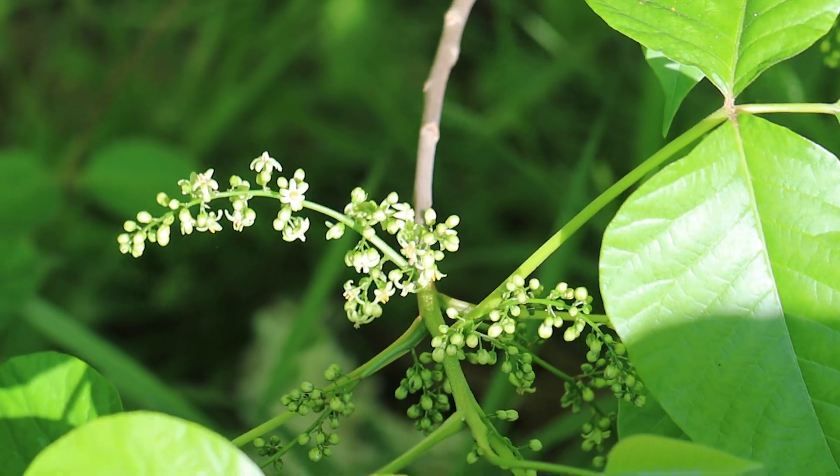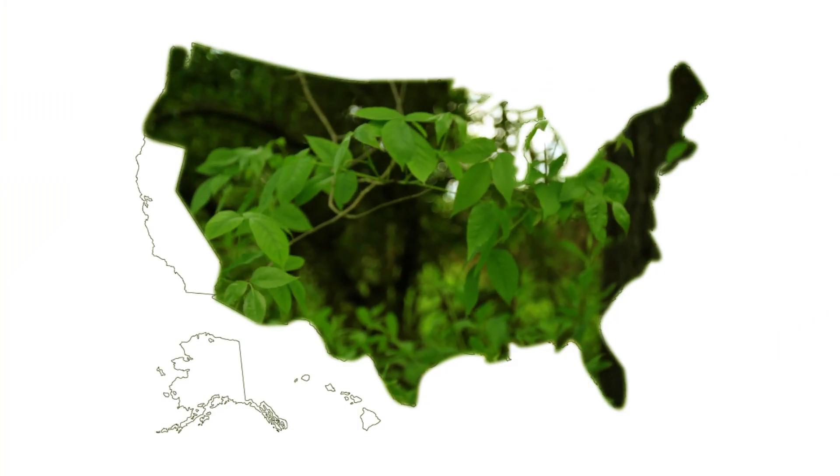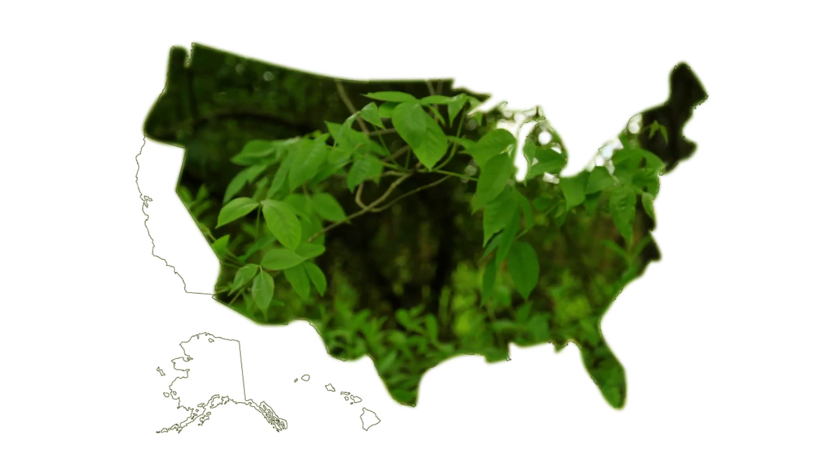It may have greenish-white flowers and whitish-yellow berries. It can be found throughout the United States except for Alaska, Hawaii, and parts of the West Coast.